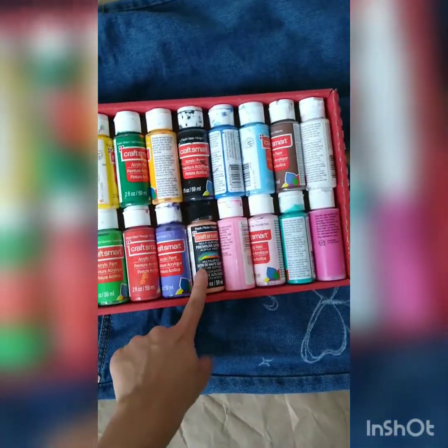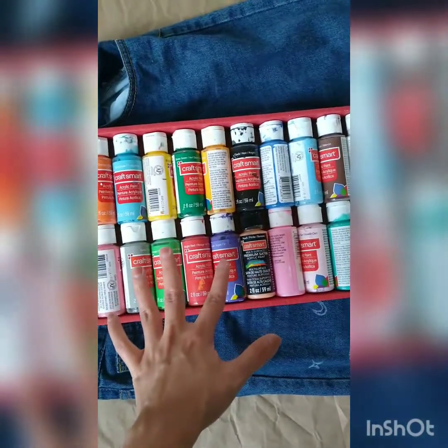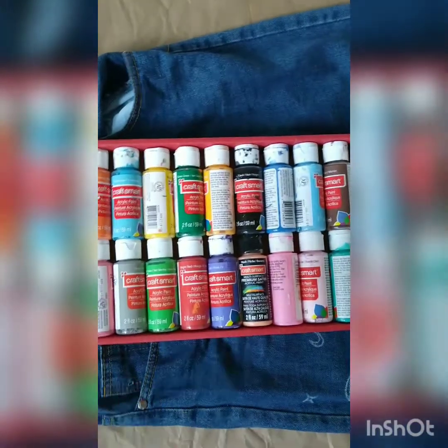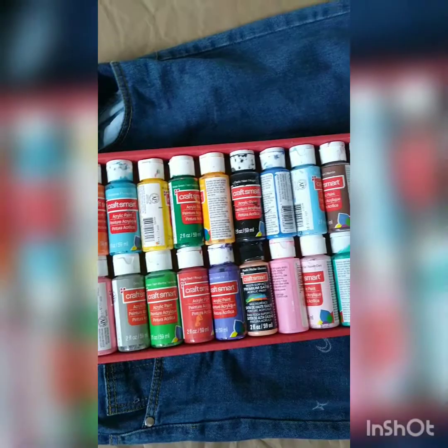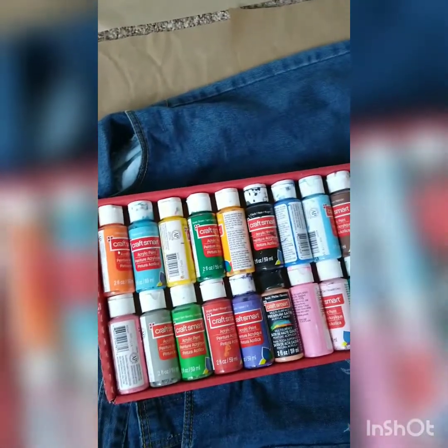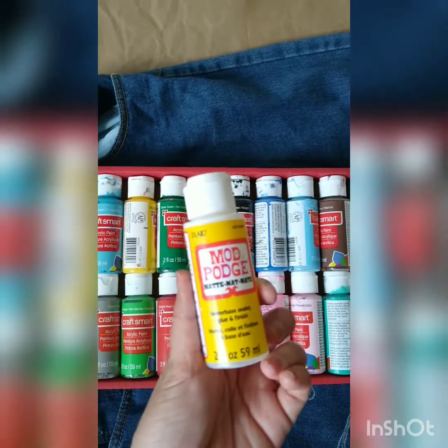So here are some of my acrylic paints — most of them are from CraftSmart. I got this whole box for only eight dollars, so it was pretty cheap, but I don't really like the quality of them. They don't have a very glossy finish, so maybe after finishing I could cover it with some Mod Podge to give it a shiny finish and so it won't scratch off.